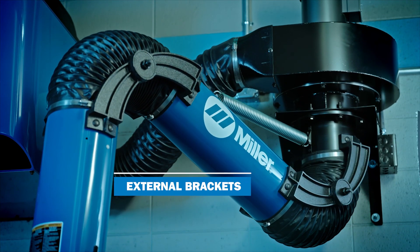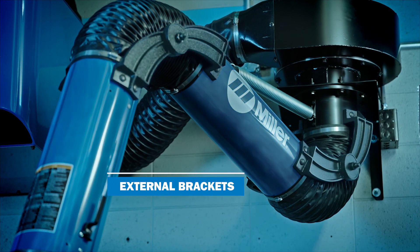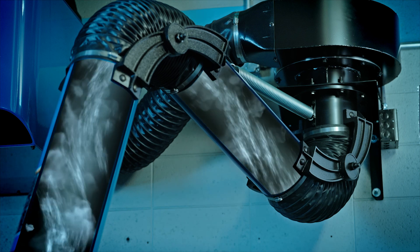External brackets on the collection arms allow for easy maintenance and long-lasting operation. They allow air to pass through with less resistance, giving the operator stronger airflow.